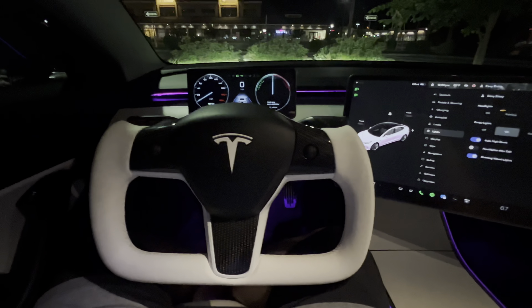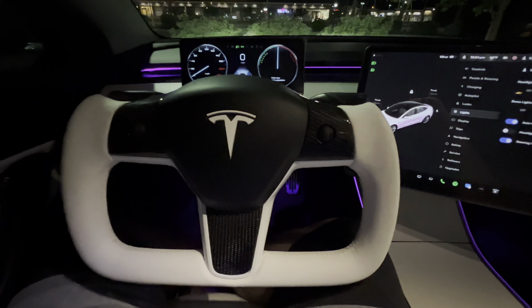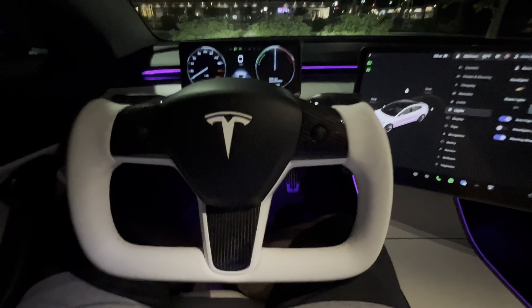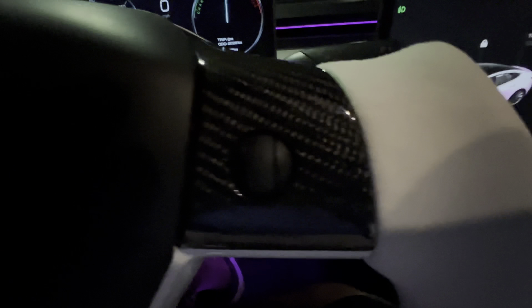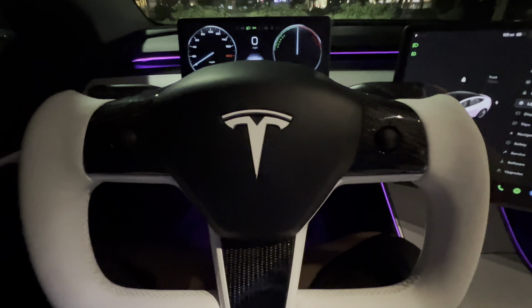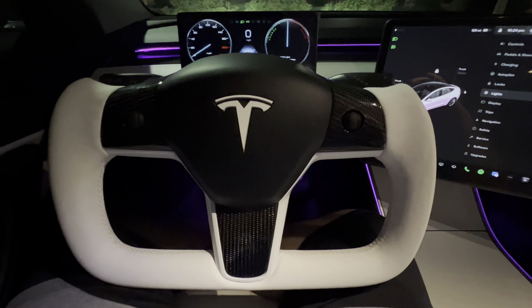Just to show you real quick — the one thing that is missing from this steering wheel, and it is an OEM core which I checked prior to installing it, is that because of the carbon fiber inserts, you can see that the two arrow lights on each side of the scroll wheels are covered. Not a deal breaker to me. Honestly, I kept them off in settings anyway.